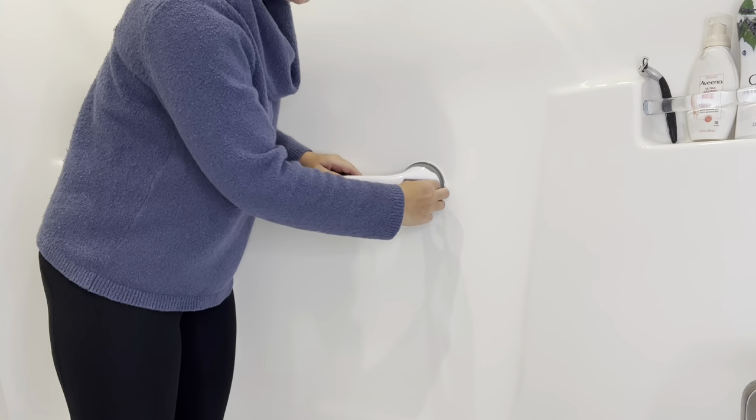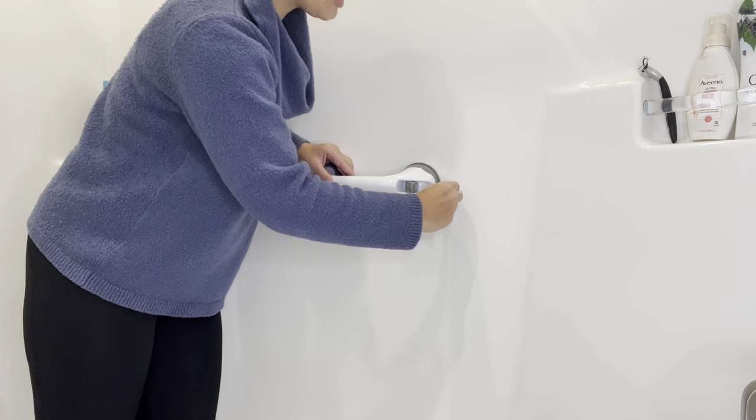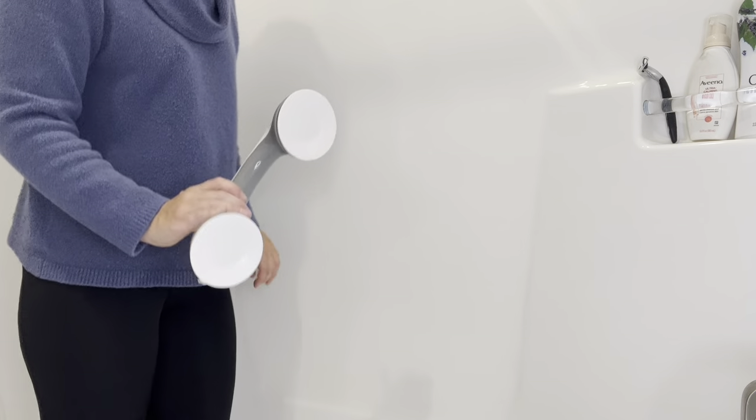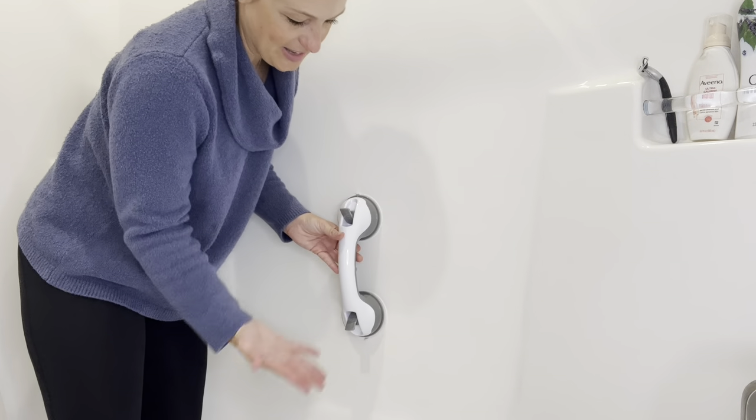When you want to release it, lift up your handles — there are tabs here, so simply pull and pull and off it goes. It leaves no residue and you can remove it and place it again in the next position.